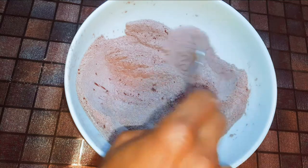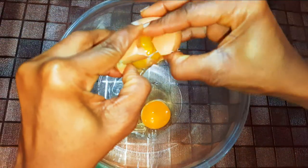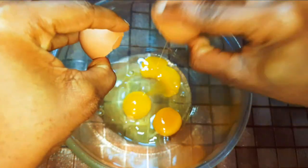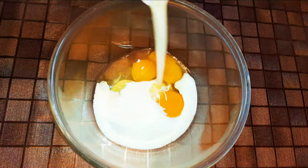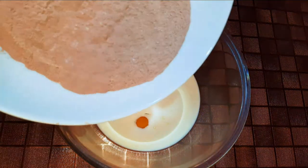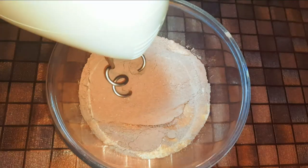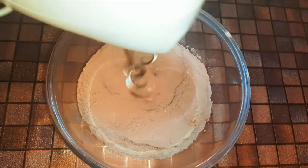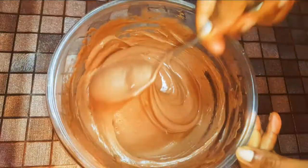I'll set this aside for later. Now I'll get another bowl and come in with three medium sized eggs. Next I'll come in with 200 ml of whipped cream, then drop in my dry ingredients. With the help of a mixer I'll mix everything up for about three minutes.